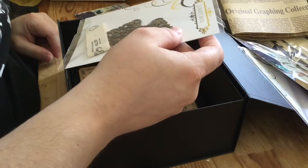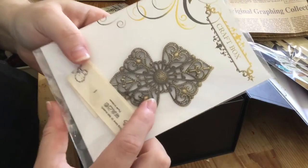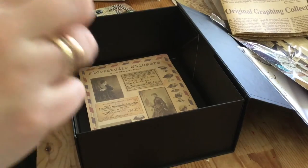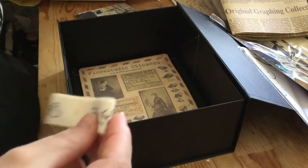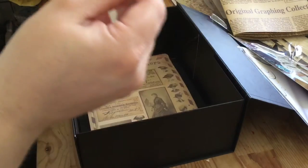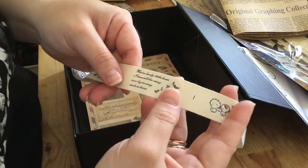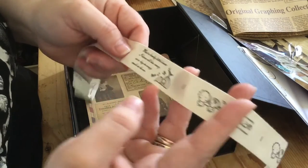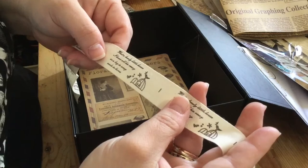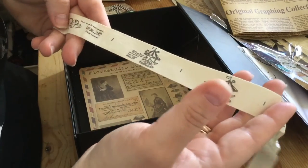Then cotton ribbon and filigree — the filigree is beautiful. The ribbon has different sayings on it: 'This love is too sweet,' 'What a lovely little house,' and 'Winky and happiness' with a little funfair. They're very cute.